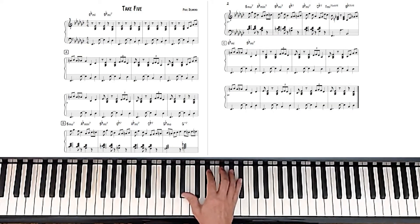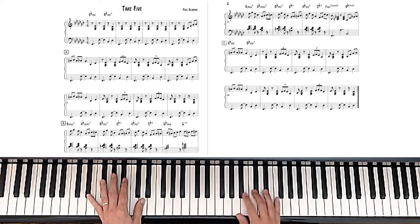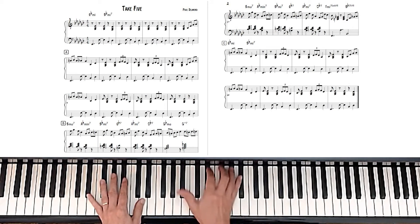So then when the melody takes over at letter A, there's a pickup. Now where does that come from? It's a good idea to think about it like a blues scale. It really is a blues scale — it's just taking notes from that scale.